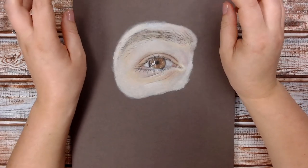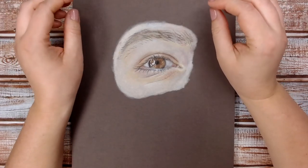Today I'm going to show you how I go about drawing a realistic eye with pan pastels and pastel pencils.